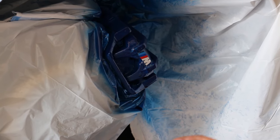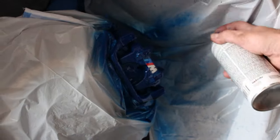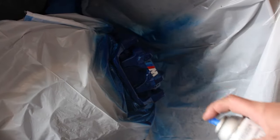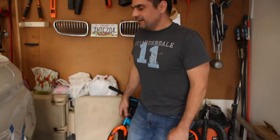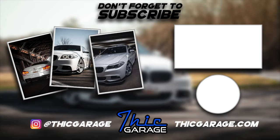I put my M badge on and now I'm applying the clear coat — two coats total. That sticker won't come off now. Hope I answered your questions, guys. Make sure you subscribe, stay tuned, hit that notification bell, and I'll see you in the next video.